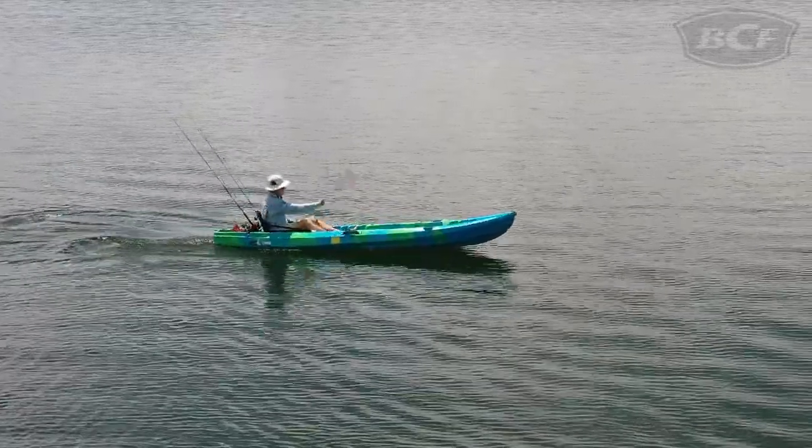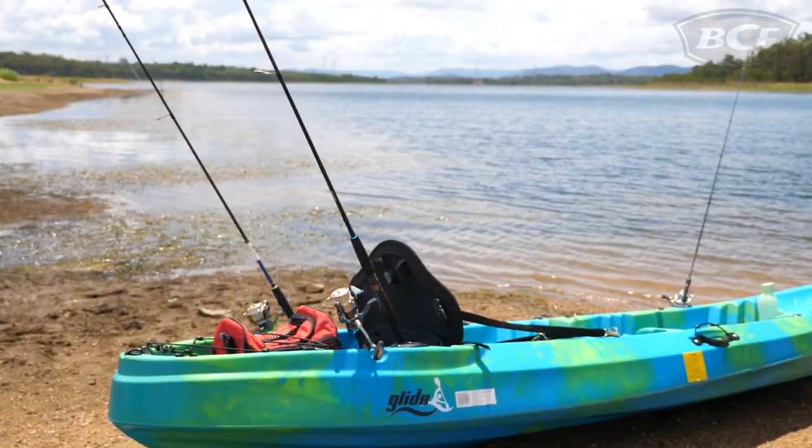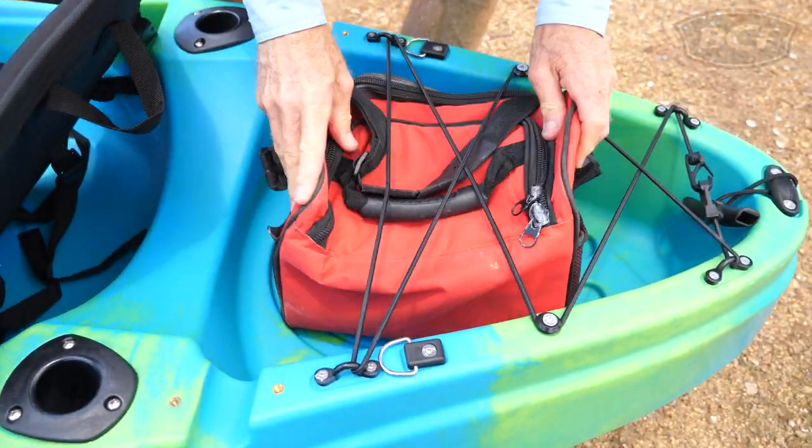Now if you can't rally your crew, no stress — the Tandem is just as easy to use solo. The Reflection sports plenty of gear storage with two times 10-inch hatches with bags as well as a large back storage well with bungee cord cover.